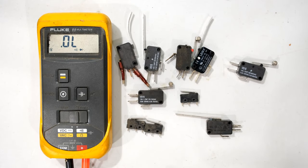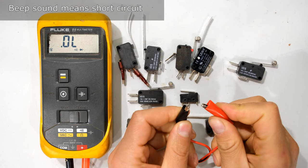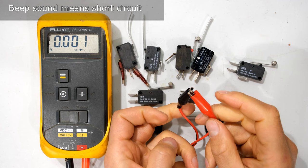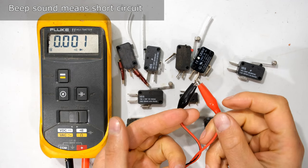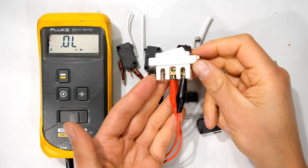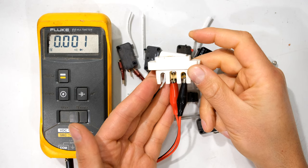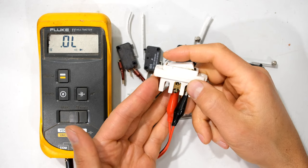On my left I have a multimeter set to measure continuity. When I short out the leads you can hear the meter beeping and it's showing a zero, signifying a short circuit. I've got a switch here to demonstrate — close the circuit, open the circuit.